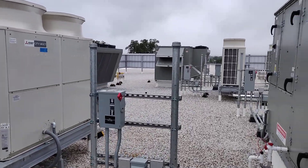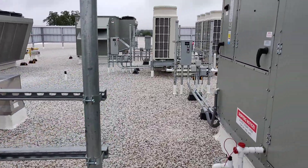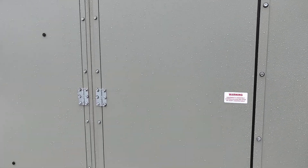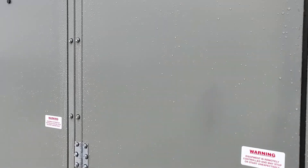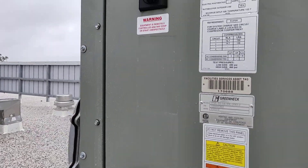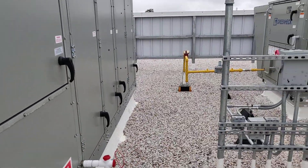This is a multi-story building so we've got a couple of different units up here, but they all do the same thing. These units are pretty similar to the other ones I posted — made by the same parent company. You've got your exhaust section, your energy wheel, your return and mixing section, coils, supply fan, electrical, then your controls and your gas furnace down here. It uses an indirect gas furnace for heating.